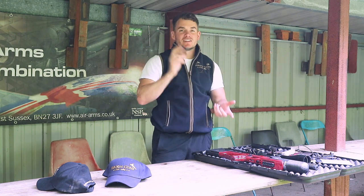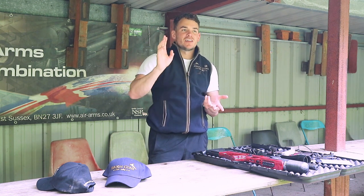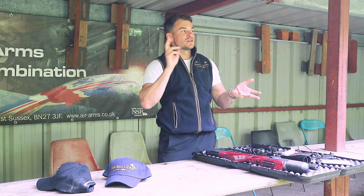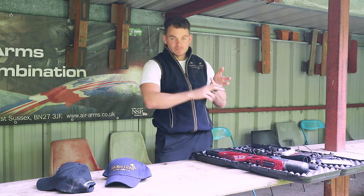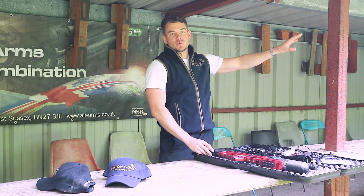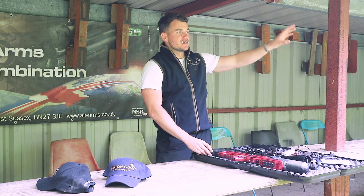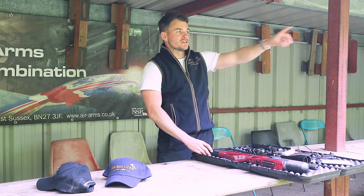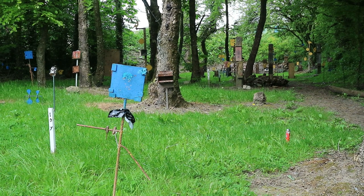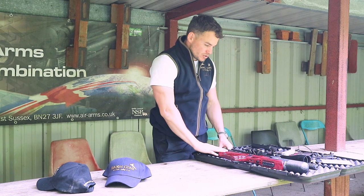As well as this air rifle range, there is clay pigeon shooting to do here. There's a rifle range for firearms rifles, and there's also an additional air rifle range below the clubhouse and down by the sporting layout for field target. So here we've got lots of different targets in a wooded area with shelter here.